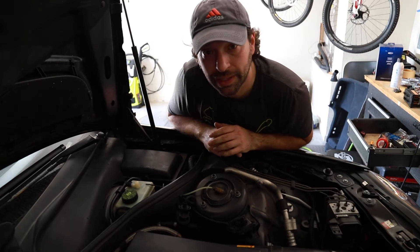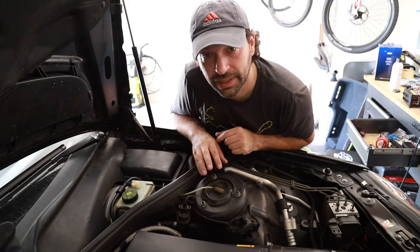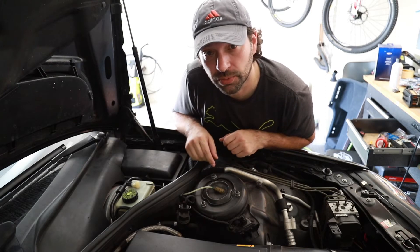While the penetrating fluid down below is doing its penetrating, we're gonna start opening up the airline and those bolts and release the shock from there, and hopefully by then we'll be able to crack those little bolts open.